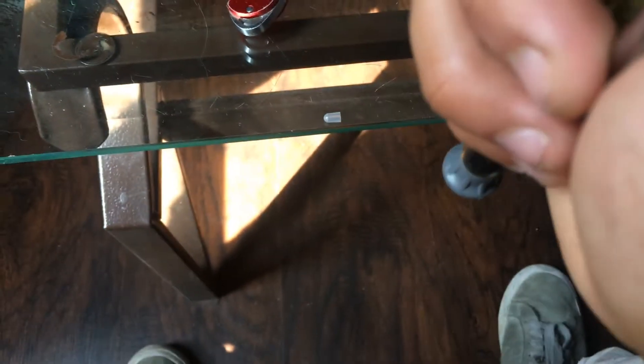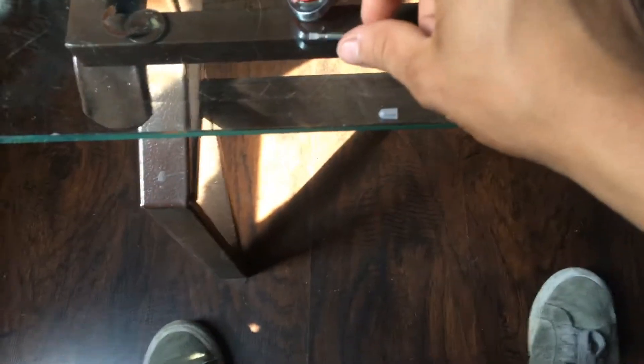This is not a nut driver — it looks like it is though. The handle is really nice.